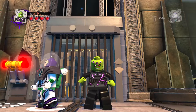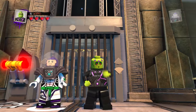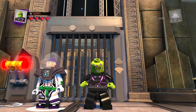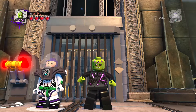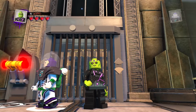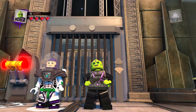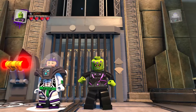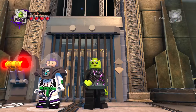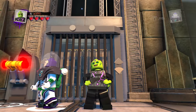Welcome back to LEGO DC Super Rollins custom builds. As we continue with the mini-series, the Ghost Crew continues. We're about halfway there. And today, continuing with another exciting LEGO custom.